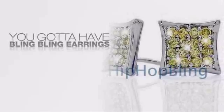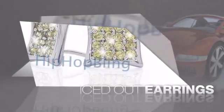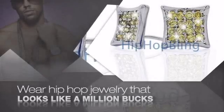If you want that iced out look, you gotta get hip hop earrings. Get the look and the feel of real diamond earrings and look like a big time baller. Get quality hip hop jewelry at prices that'll surprise you.